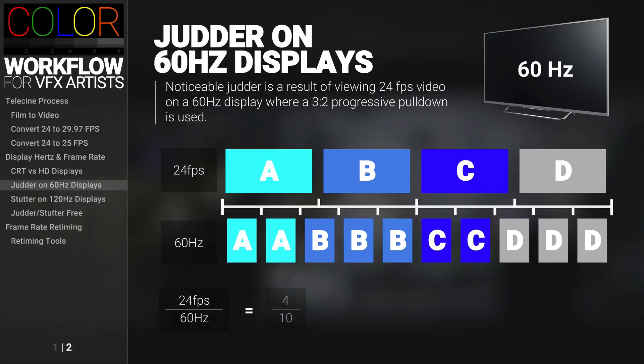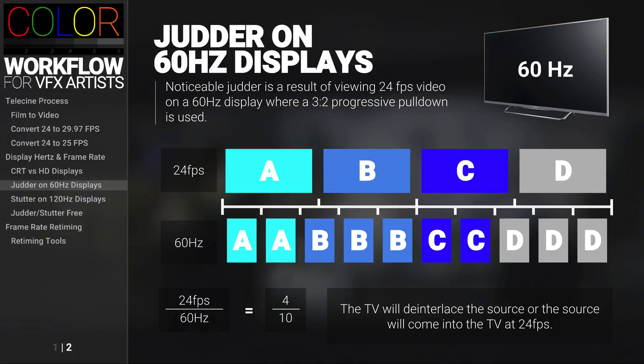That goes on for every 4 of 24 frames a second, for every 10 of 60Hz a second. Last time we were using 3-2 pulldown, we were actually interlacing frames — like between A and B, this frame here would be interlaced. So why aren't we using interlaced frames? That's because this television will only display progressive images, so either the image is coming in as an interlaced image and the TV on the fly is filtering out and de-interlacing the image, and then using this 3-2 pulldown.